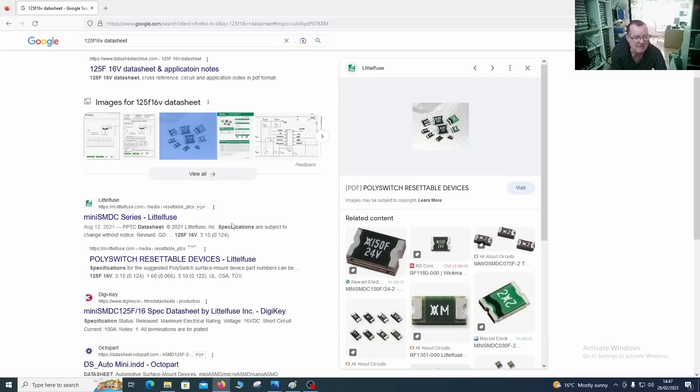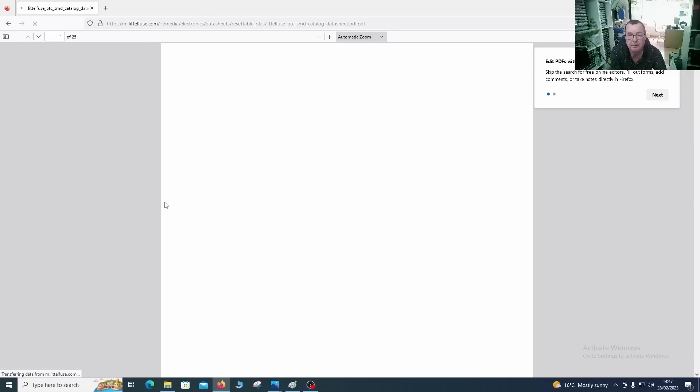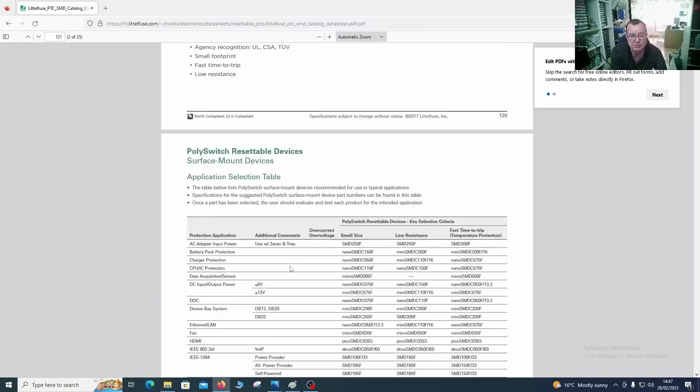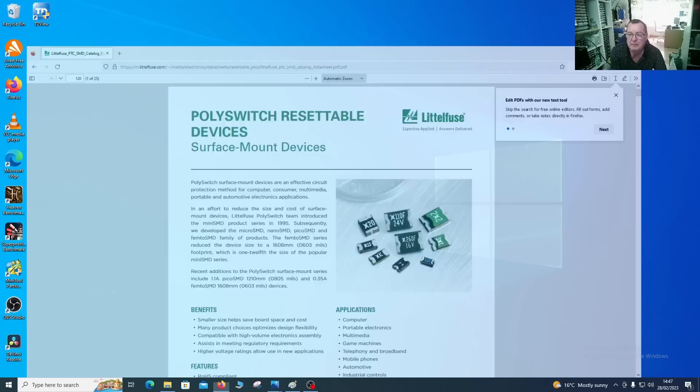So these are polyswitch resettable devices — effectively like fuses. And it's getting very hot, so there must be too much current flowing through here, which would suggest there's a short. Now because I know the history of this — i.e. there has been some sort of power surge — I've got a very good idea of what the fault is going to be.